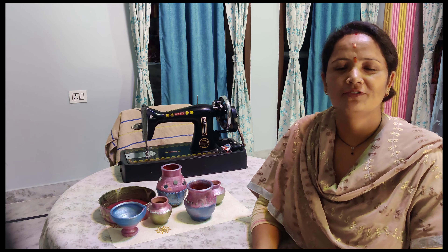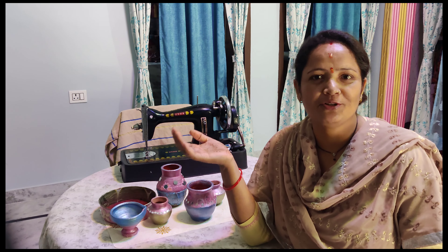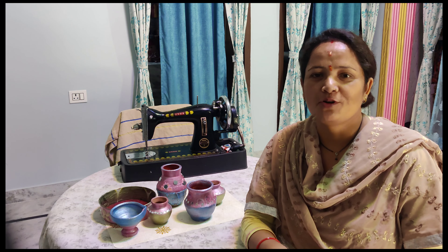Hey guys, good morning! Welcome to my new vlog — how are you all? I am also very excited, so welcome to my new vlog, and today I am starting my vlog.